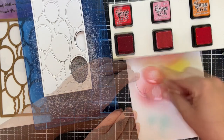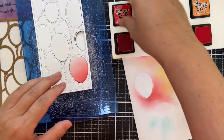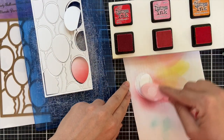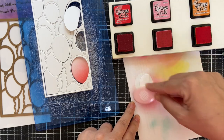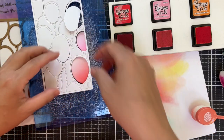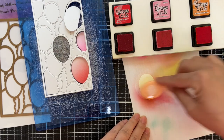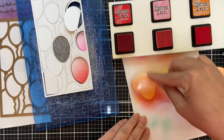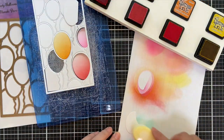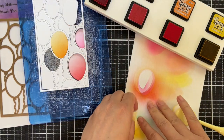I'm using my Mini Distress Inks, starting with Candied Apple. I go a little darker at the base just to give it that dimensional gradient look. Next we have Kitsch Flamingo, and I do use a little bit of tape runner on that scratch paper to hold that balloon down so that you can blend away. I have all my Distress Inks in my Ink Stand by Brianne Loveland — a handy dandy little tool to hold all your little mini ink cubes. So we did Spice Marmalade, and now we're on to Mustard Seed.